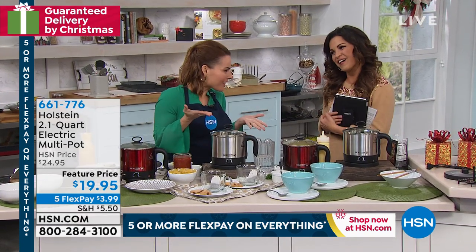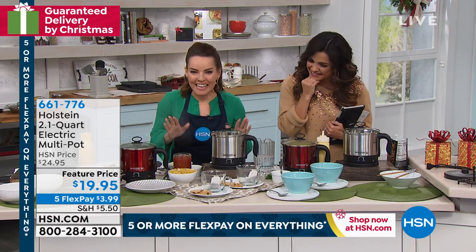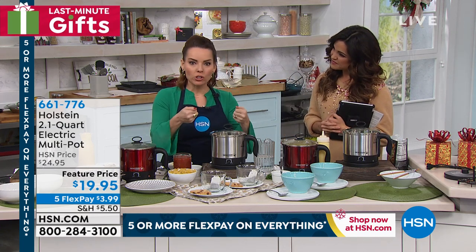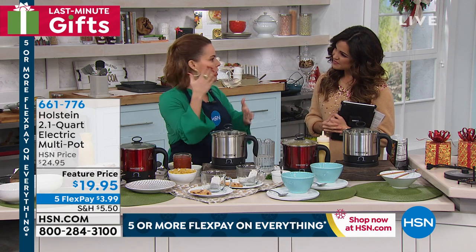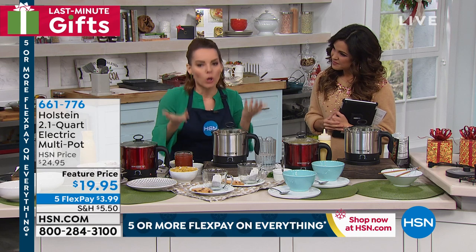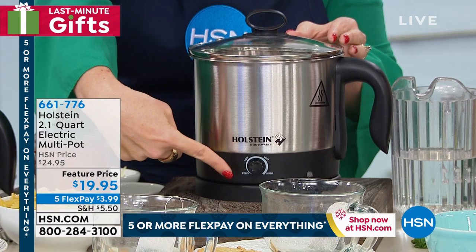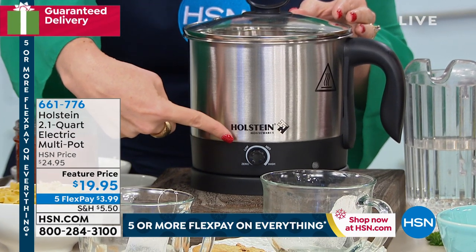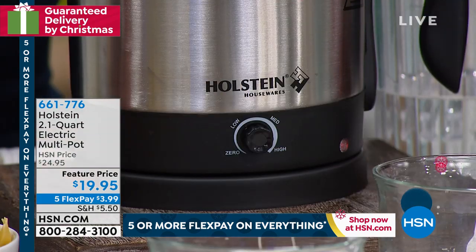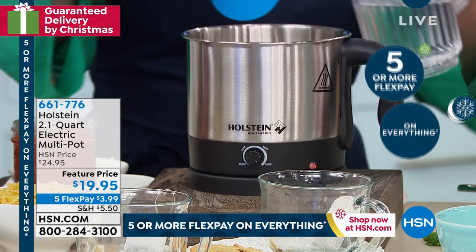Happy holidays! Brand new from Holstein — I've been having so much fun with this. It really is a multi-pot, and that's the name for a reason. I want you to notice there's a dial: it starts at zero and goes to low, medium, and high. I'm going to go all the way to high and you can see the light come on, indicating it's warming up. Much like all Holstein products, it lets you know it's on. I'm going to pour in this water and start a rapid boil — by the time we come back in about five minutes, this water is going to be boiling piping hot.